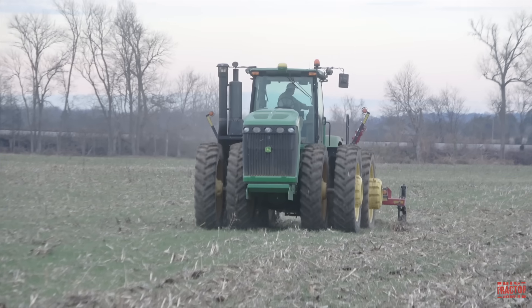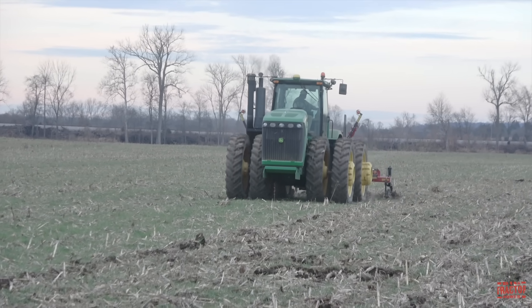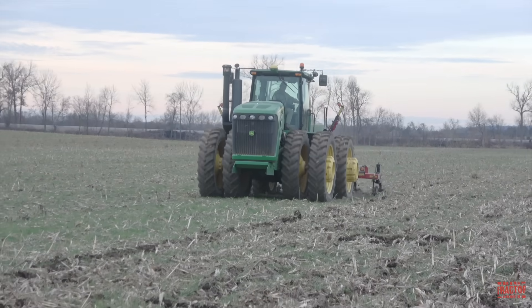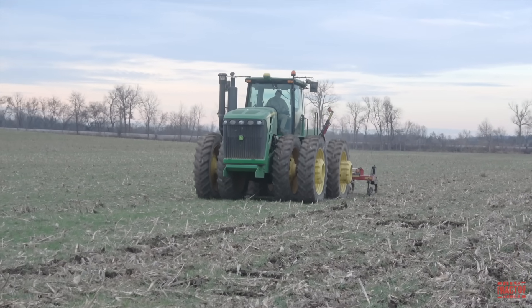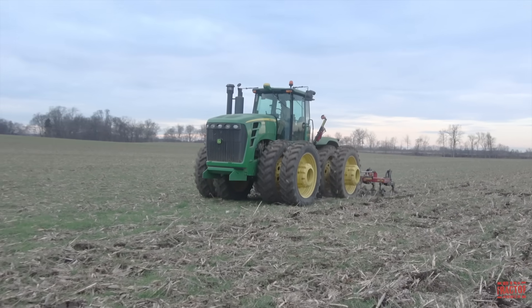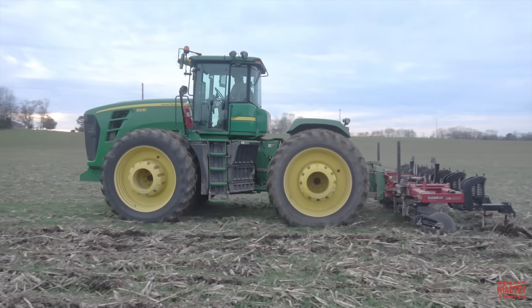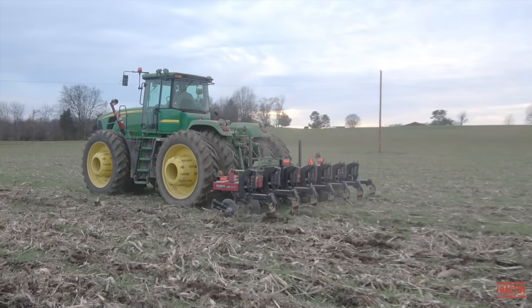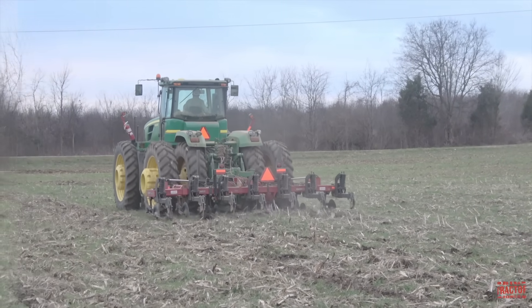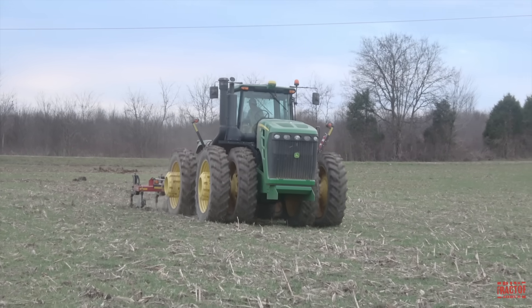The 9330 is part of the 9030 series that was introduced by John Deere in the fall of 2007 and new for model year 2008. The tractors were produced at the company's Waterloo, Iowa tractor factory through model year 2011. The 9030 series included five different models ranging from 325 horsepower to 530 horsepower: the 9230 at 325 hp, the 9330 at 375 hp, the 9430 at 425 hp, the 9530 at 475 hp, and the 9630 at 530 hp. The 9330 is powered by a John Deere 13.5-liter 826 cubic inch engine rated at 375 engine horsepower, with a peak horsepower rating of 388 when tough field conditions are encountered. The tractor also has a 320 PTO horsepower rating.